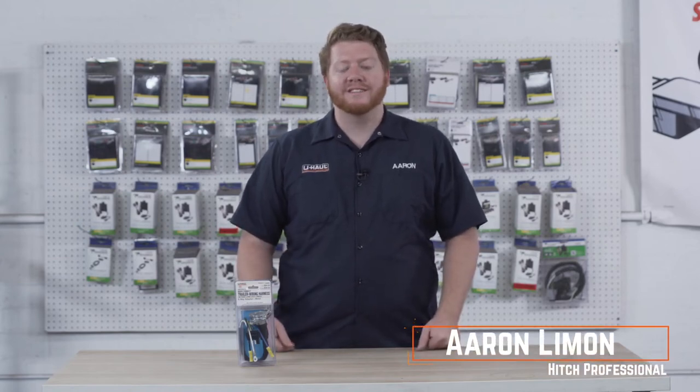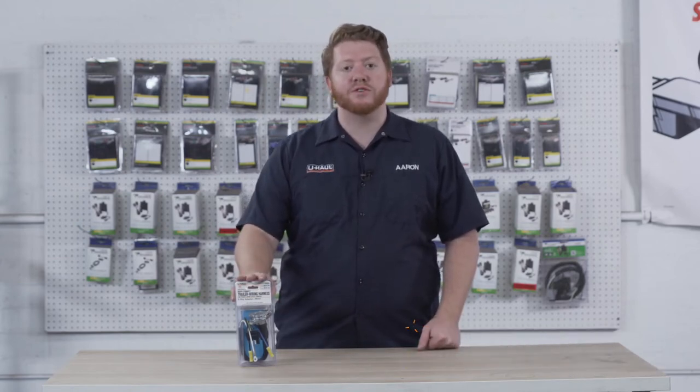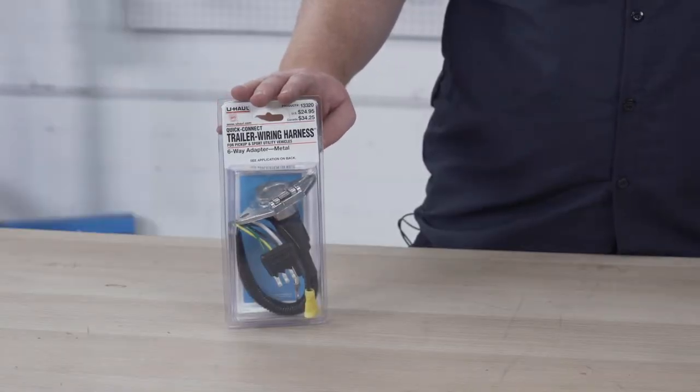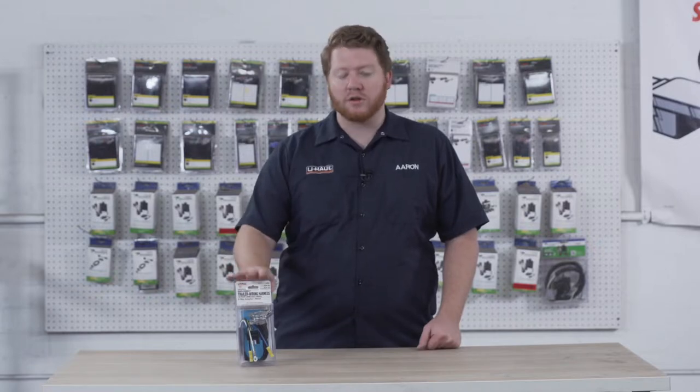Hey, what's up you guys, I'm Aaron with U-Haul. Today we're going to take a look at the six-way trailer wiring harness. Now this harness has all your basic lighting functions just like your four flat, but adds two extra. So let's take a closer look at this and where you can find all your needed functions.